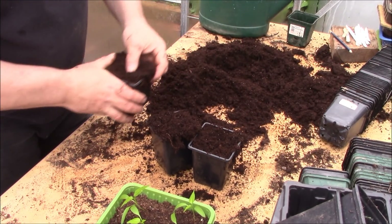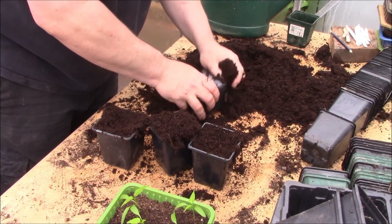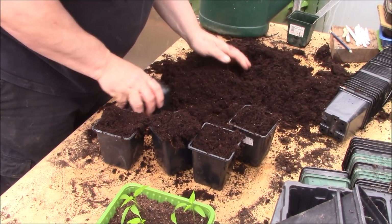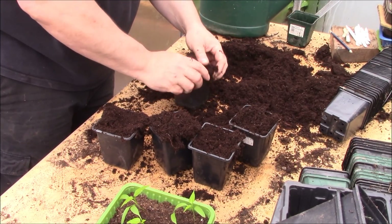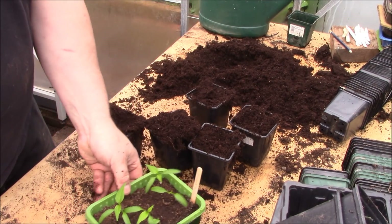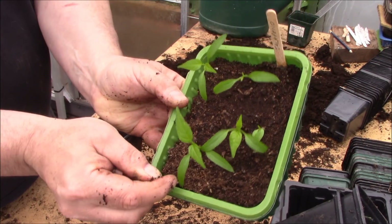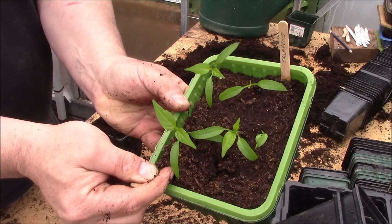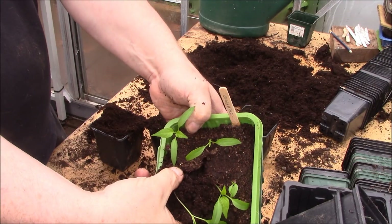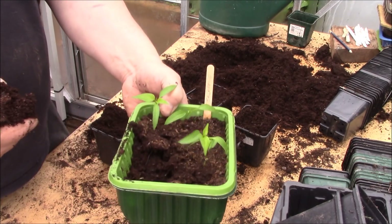How many plants have we got there - five? I need another two. With peppers when they're this age you really can't tell them apart, so what I suggest you do is label them clearly so you don't get confused. The best way to do it - get a lollipop stick underneath like that and then just lift underneath the plant, because obviously the roots are going to go down. What you might need to do is just put a couple of fingers underneath. As soon as you get the first one out, the rest of them should be easy.